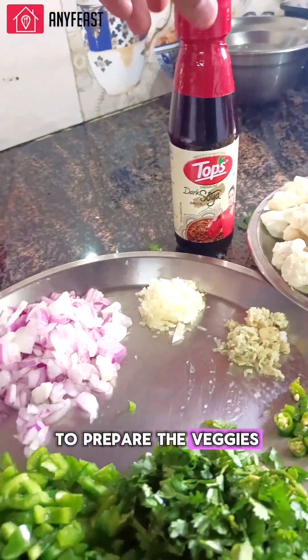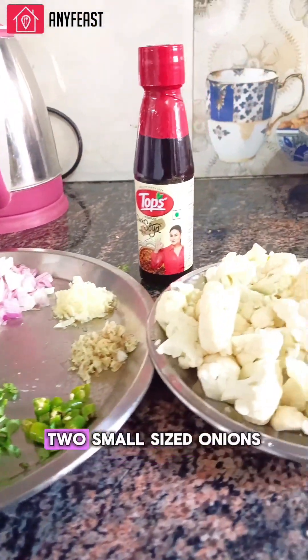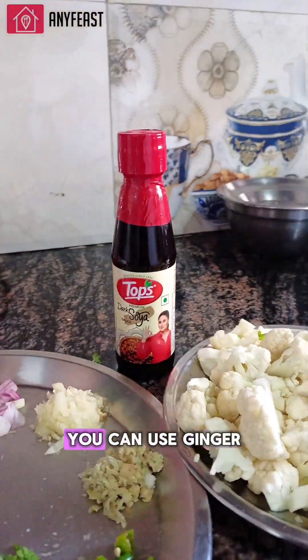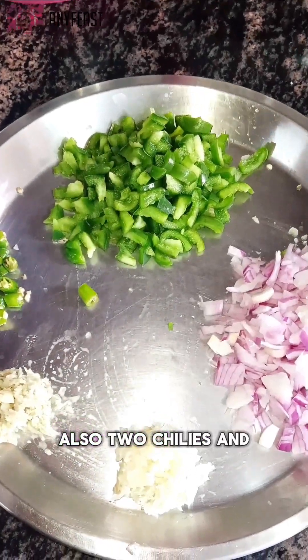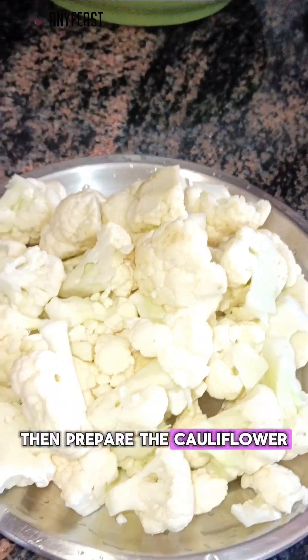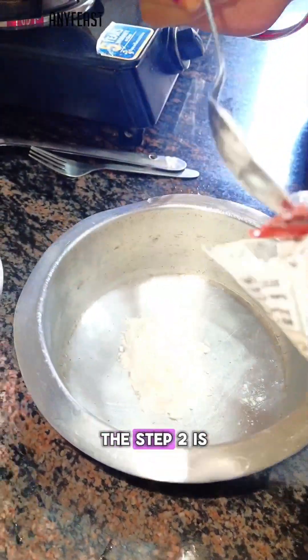Chop down all the veggies into very fine bits. Here I have taken one capsicum, two small-size onions, ginger, and five to six cloves of garlic — you can use ginger-garlic paste also — two chilies, and some coriander for garnishing. Then prepare the cauliflower: clean it and cut into medium-size florets.